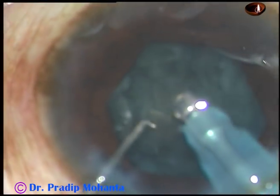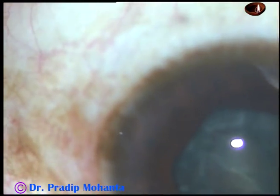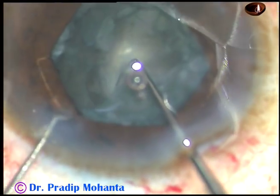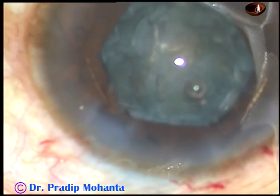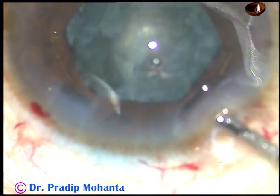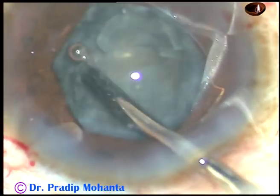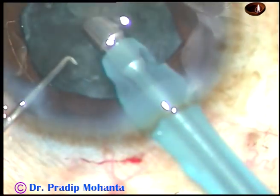Now the nucleus is rotating, but I am not able to lift up one heminucleus. I injected viscoelastic substance and I can see that the two heminuclei are totally separated. But I cannot lift one heminucleus over the other and emulsify it easily. Again I inject viscoelastic substance and use an iris spatula to try to lift it, but this instrument is quite thick and I could not use that.